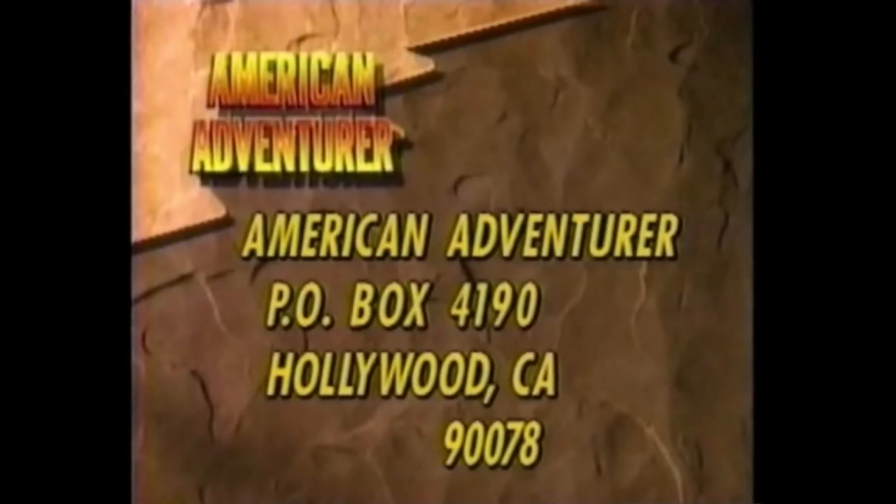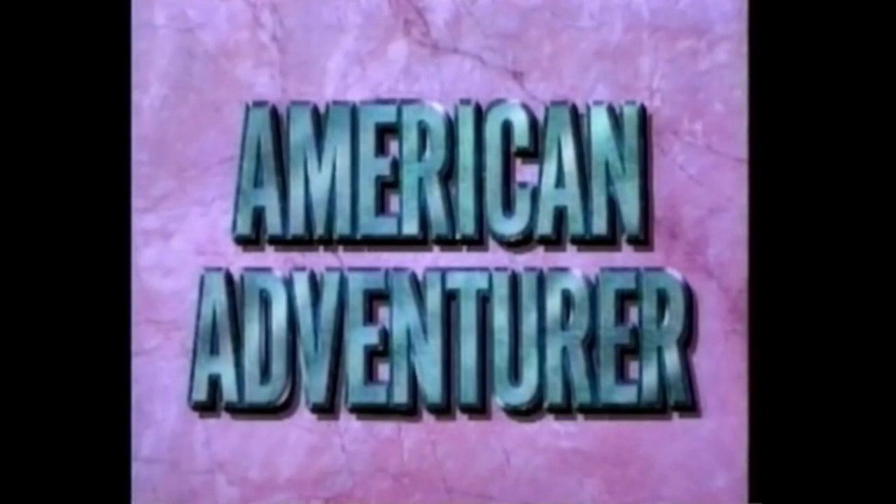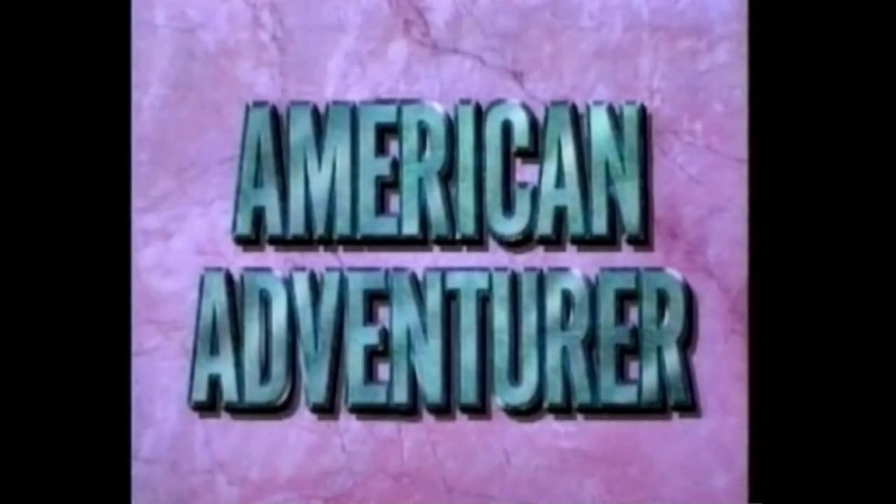For more information on anything you've seen in today's program, write The American Adventurer, PO Box 4190, Hollywood, California 90000, and we'll send you free information on how you can participate in one of these great adventures. Or call 1-800-952-8700. That's 1-800-952-8700. The American Adventurer will continue after these messages on Prime Network. And now, back to The American Adventurer on Prime Network.